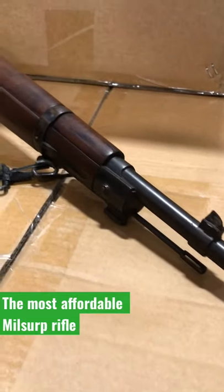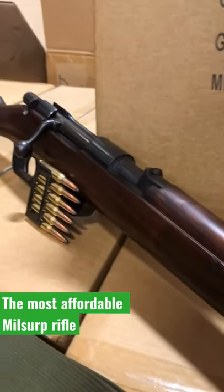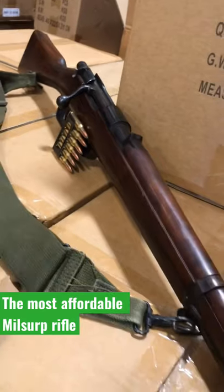For anybody who's been wanting to get into military surplus firearms collecting and missed the golden age of just cheap, plentiful surplus, this is a rifle I think you need to add to your collection.